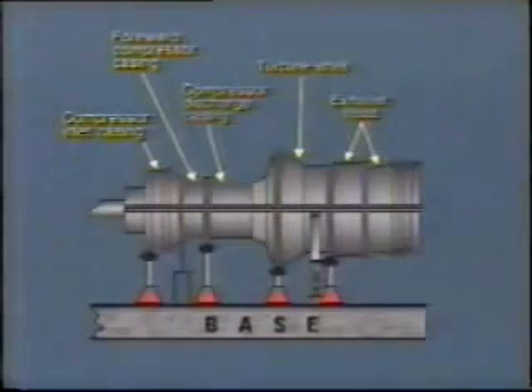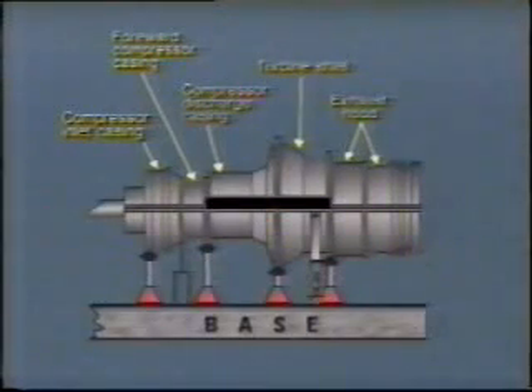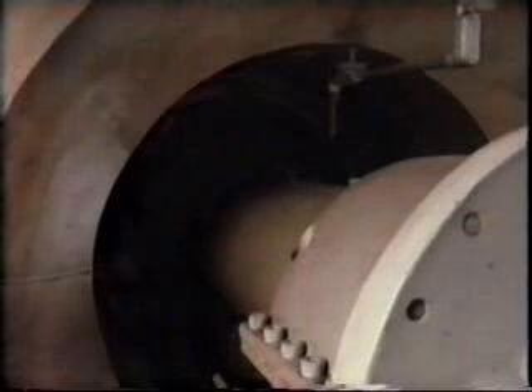At this point, the turbine casing upper half can be lifted using the same procedure as for the hot gas path inspection. The compressor upper shells should also be removed. During this activity, commence removal of the load coupling and guard, as this is often time consuming. Since the coupling cannot be manhandled, it is not an easy task.